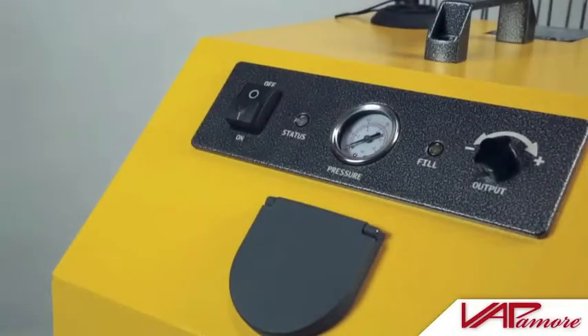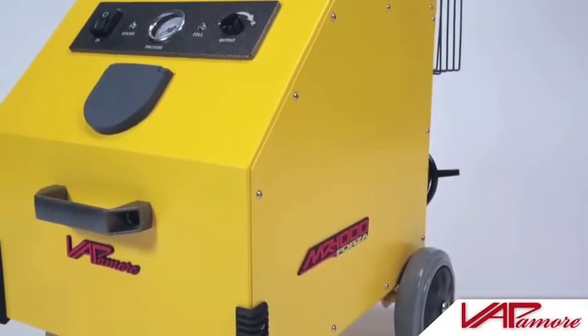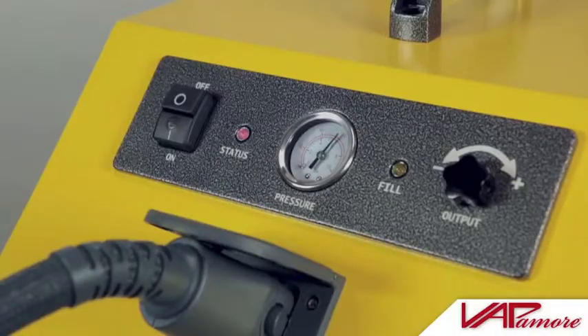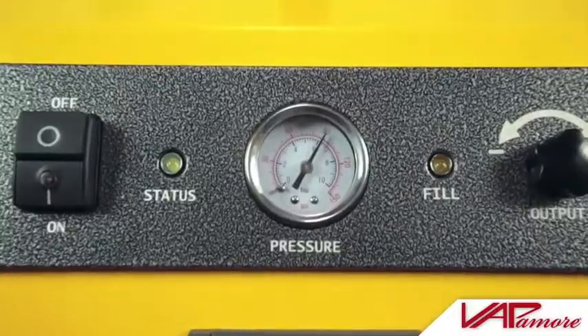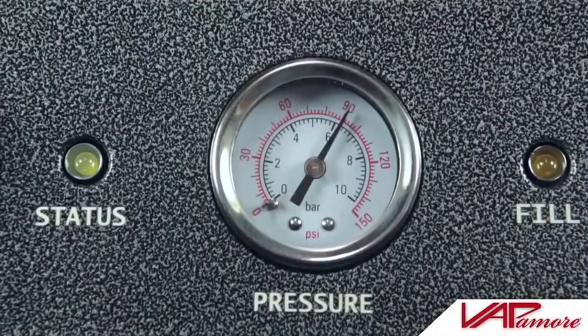Now press the power switch button to the on position. The status light will illuminate red. You will also hear the boiler pump and gauge as it begins to fill the boiler tank. After approximately nine minutes, the status light will illuminate green, indicating the machine has reached operating temperature and is ready to use. You will also notice the pressure has increased, indicated by the pressure gauge.